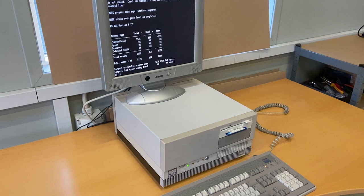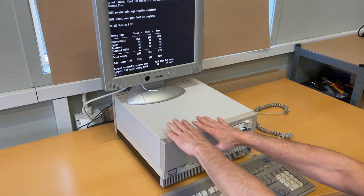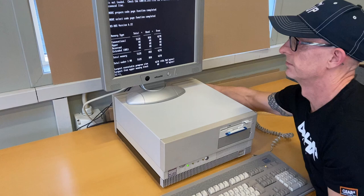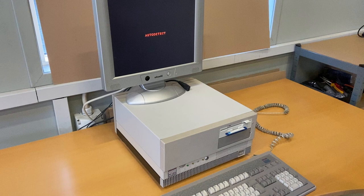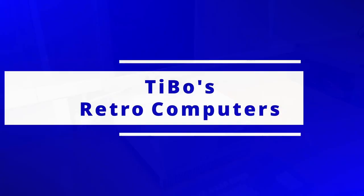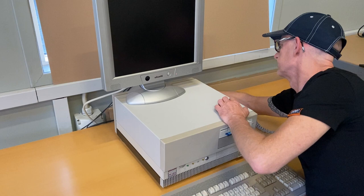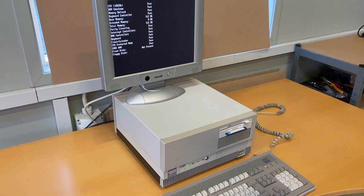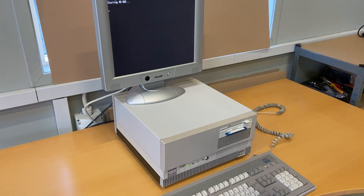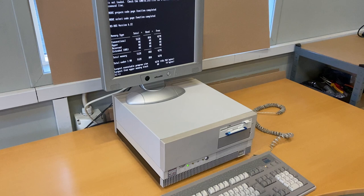Eventually I'll put more memory in this computer to get it up to at least one megabyte — I just need to locate an expansion board. The BIOS is now up and running, and to test it I'll take off the power and wait for about 10 minutes. After powering back on, I check the date — perfect. The time is the same. We're all good.